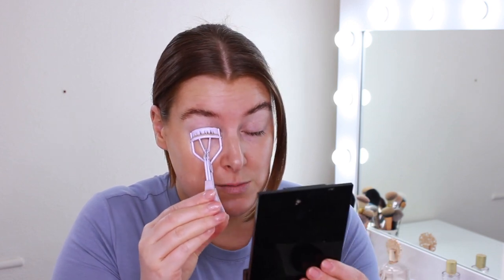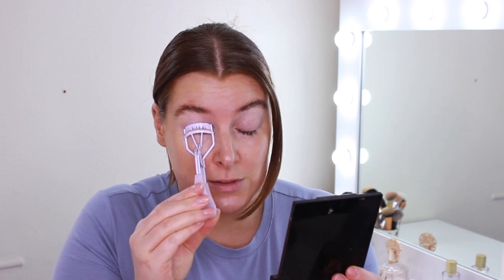Next I'm going to curl my lashes — I'm not going to wear any product or anything. I just find this opens up my eyes a little bit more. Sometimes they stay quite curly and sometimes they don't, but I still like to do it because it just makes my lashes look so much longer and really opens up my eye, making them look nice and fresh.